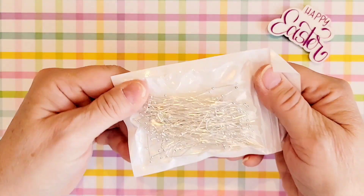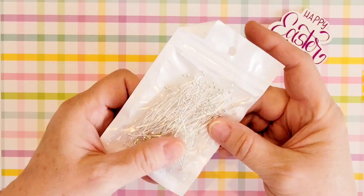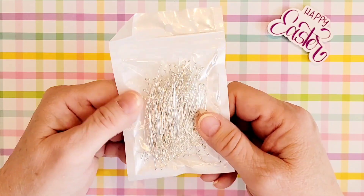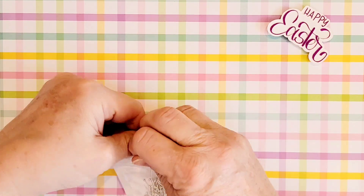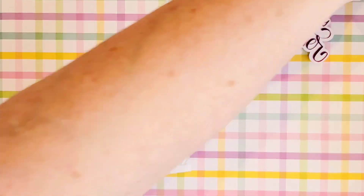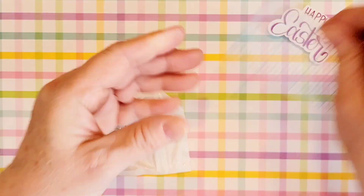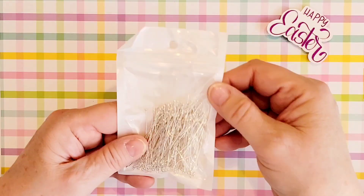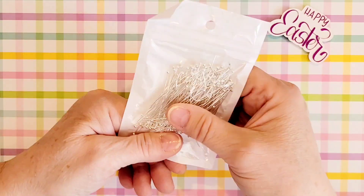I picked up some ball head jewelry pins and I use these to do some wire wrapping. I don't have many in the way of silver and I kind of like these because of the length — these are two inches. I wish I could get them a little bit longer so there's more play when you're doing your bead wrapping, but this is what I found and I'm happy with these.